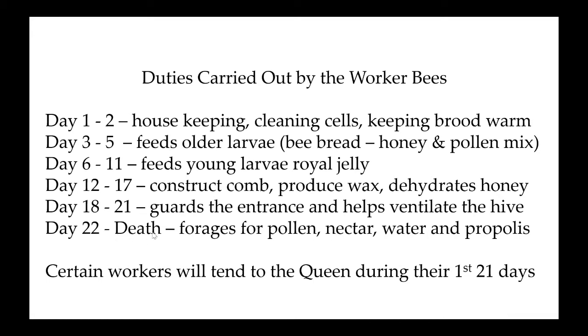A worker bee's lifespan depends on when she's living. In the springtime when they're out flying, they usually live about six weeks total — the first half of their life is inside the hive and the last half is outside. They typically die while they're out foraging. They're like an airplane with a wingspan that keeps getting tips of their wings cut off shorter and shorter — pretty soon they can't physically fly and die out in the field.